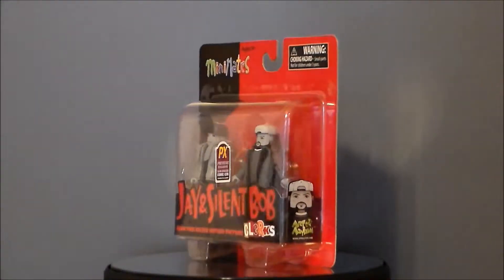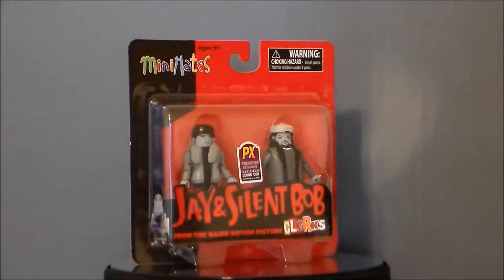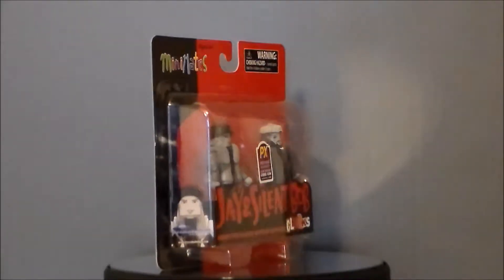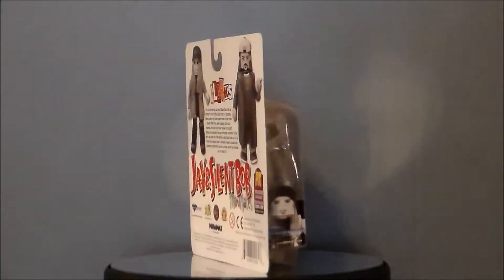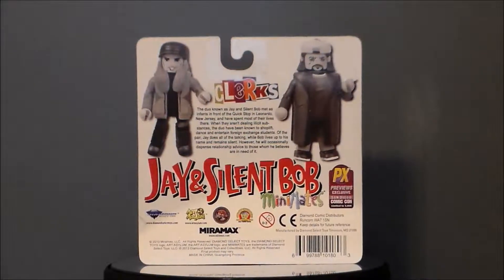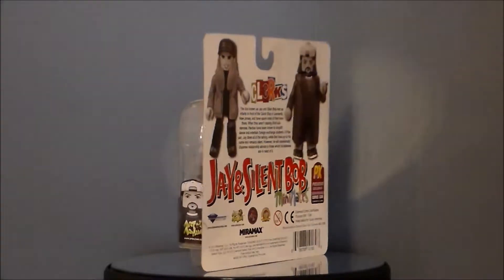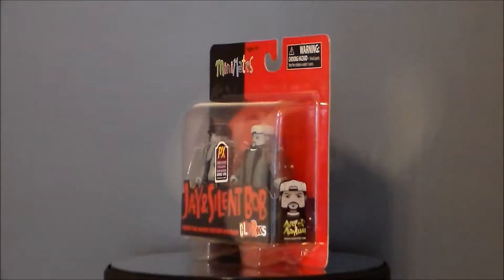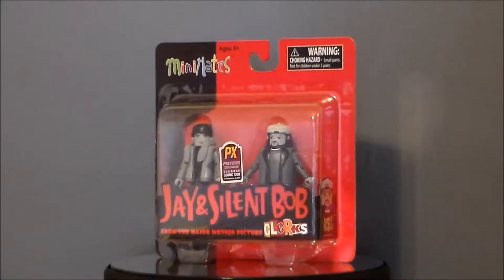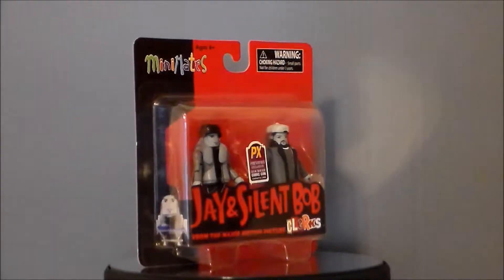Hello YouTube, Ultramaximus back with another toy pickup and it's a mini mate set. It's Jay and Silent Bob from Clerks. Now this is the 2013 San Diego Comic Con exclusive set — a previews exclusive limited to 3,000 pieces. I got this on sale from Big Bad Toy Store. They still have them in stock at $4.95, and I think they were going for $10 at normal price, which is a really good price for an exclusive set that's about four years old now.